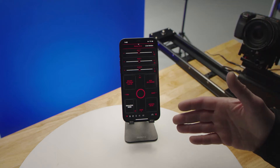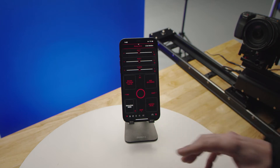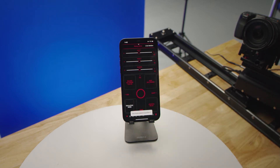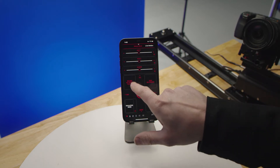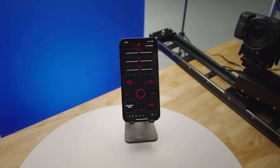You can do that for all of the axes. Once you move your motors into the desired position for a keyframe, you just select Record Keyframe. The phone will vibrate and also give you a notification at the bottom that it's been recorded, and inside the Record Keyframe button it'll say how many — for example, 5 of 12 have been used.